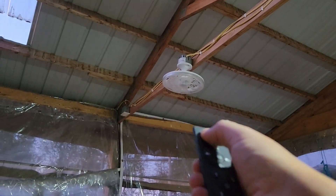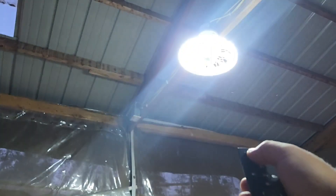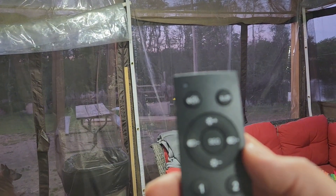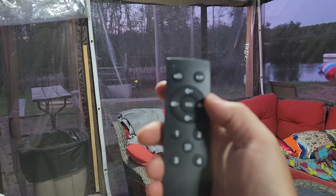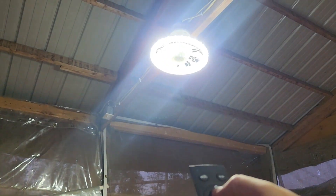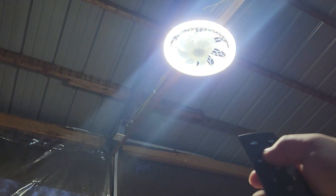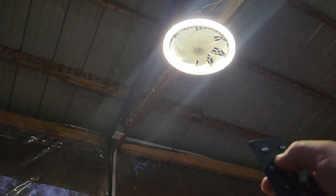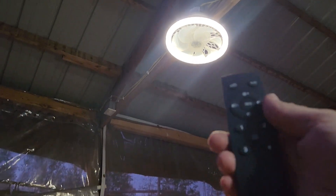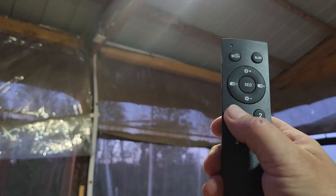The remote works for both of them — you just have to get close enough to it. For the different light settings, you hit this segment button in the middle. You've got a warm daylight, a bright, and then a dim. So that's a nice feature. And then below that, you have four different fan speed settings and then the fan off.